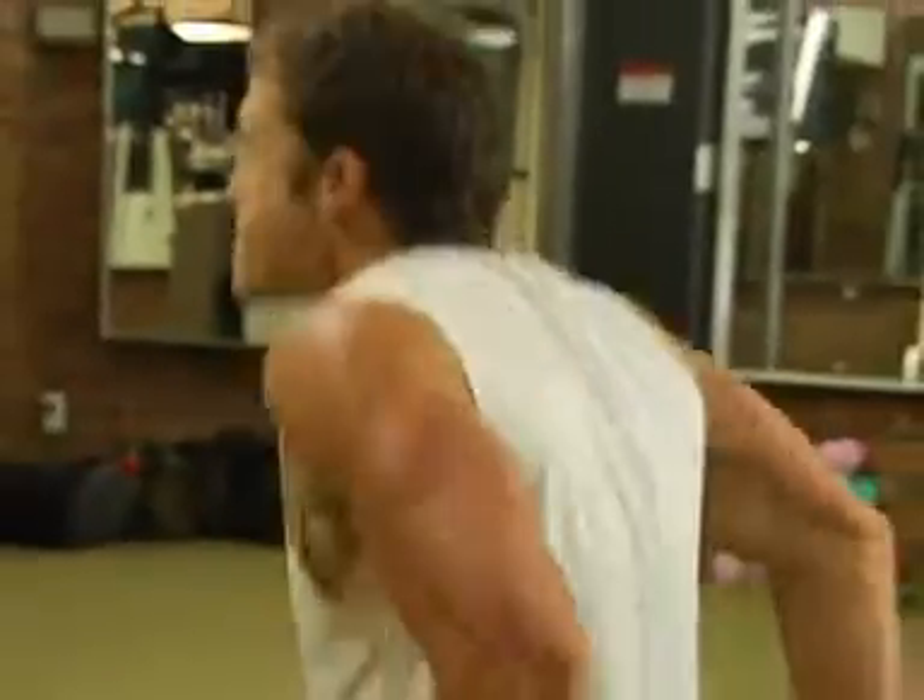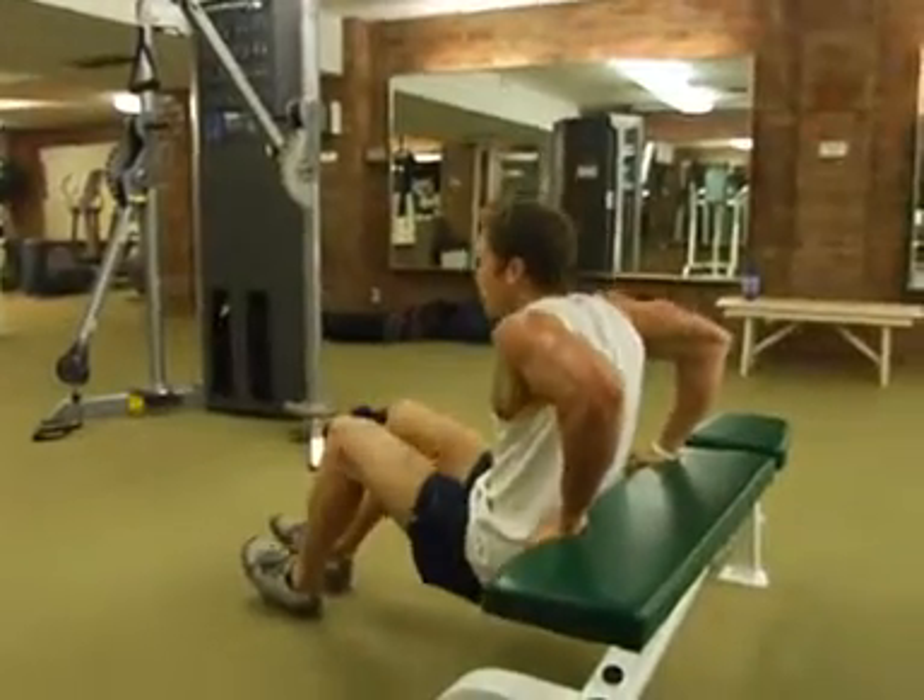Just got done with cardio. Obviously what Natalie's doing is working. I'm here to show you how to do the dip. The dip is easy — you can do it in any basic gym. It works the triceps, the shoulders, and the chest. We're going to dip for 60 seconds, as many as you can, and then go back to cardio and keep the heart rate up.